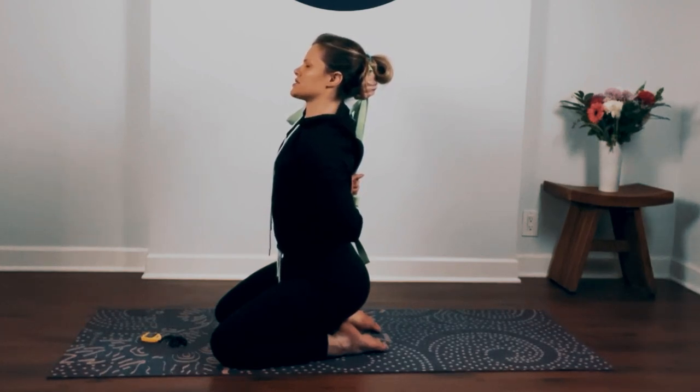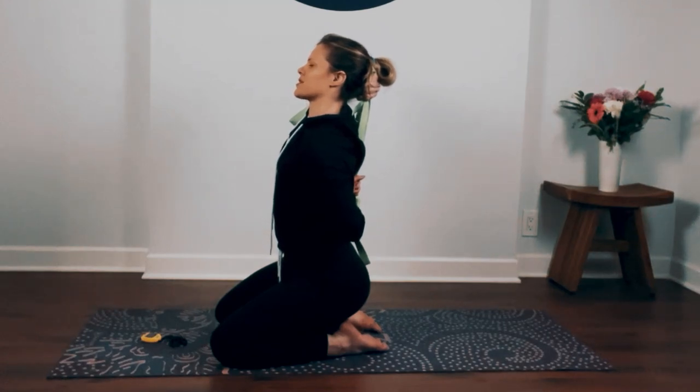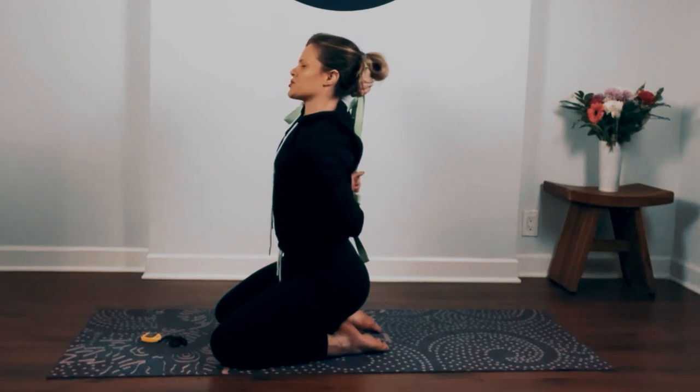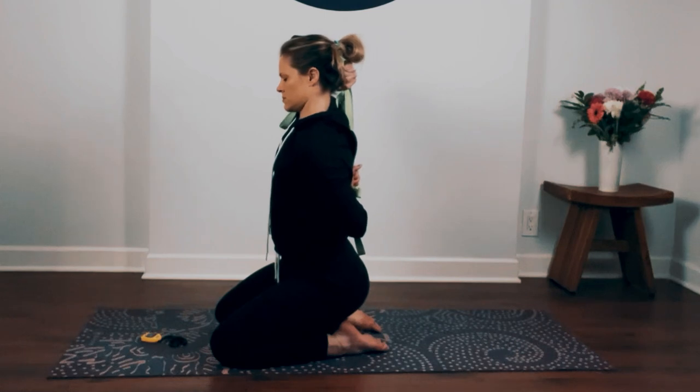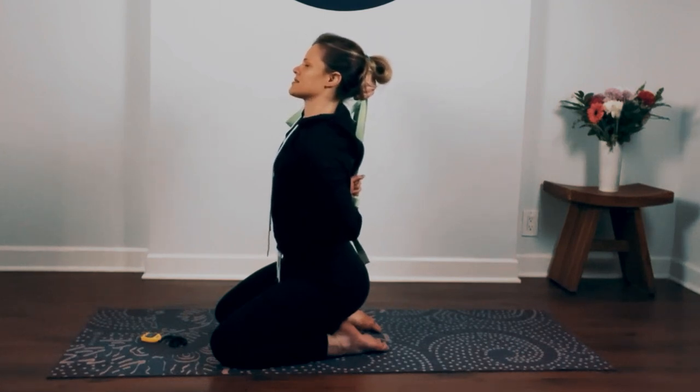When we feel really stressed, often we feel a lot of tension in our shoulders. Notice the next time you feel stressed out how you're carrying your shoulders — they usually hunch up towards our ears and get really tight. So when we're feeling stressed, a really good place to stretch is the shoulders, to loosen them up so your body can release the tension.